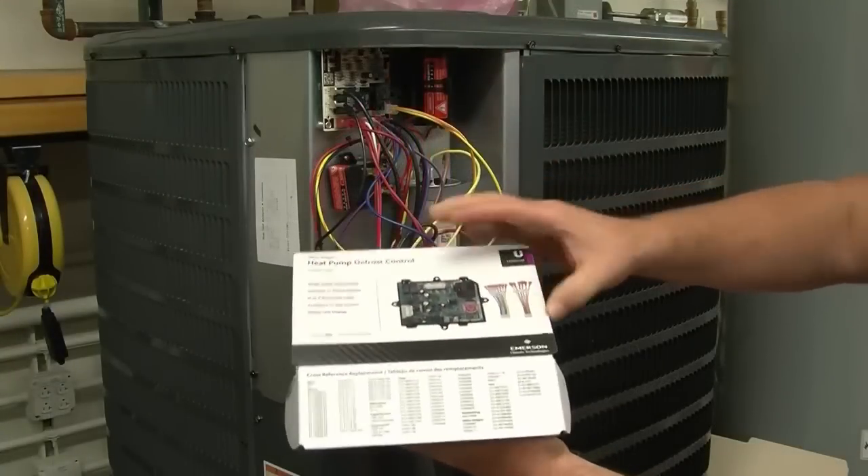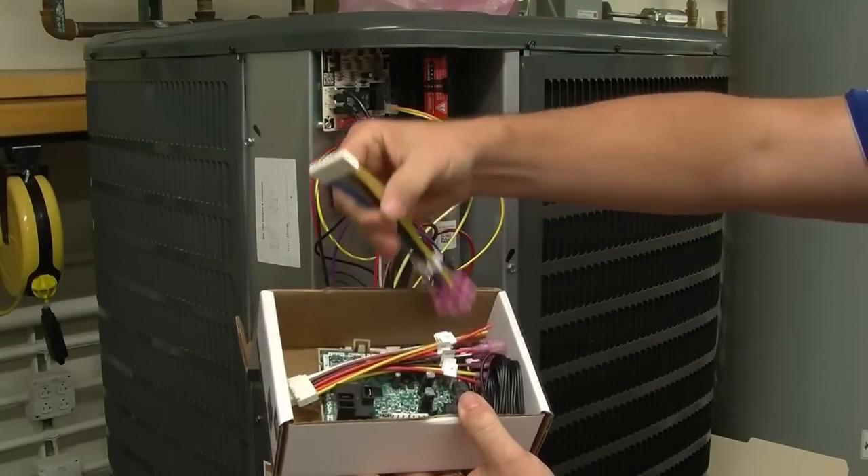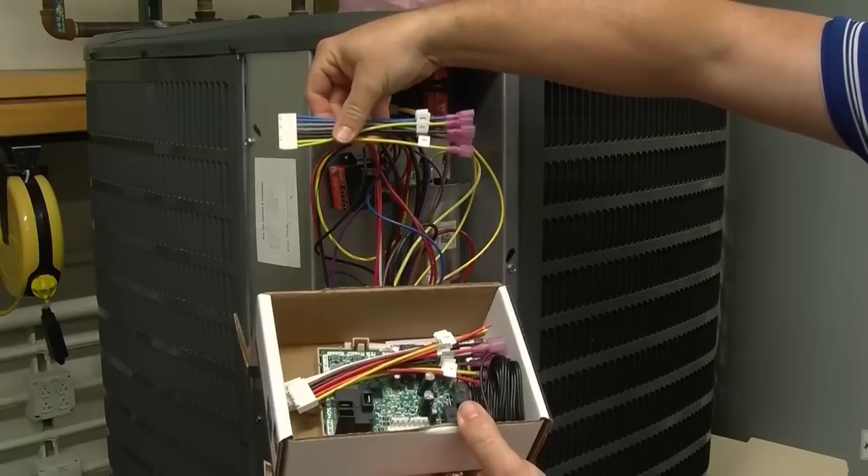What comes in the kit? You get an equipment wiring harness. Notice that all the terminals are clearly marked and have insulated male spade connections.